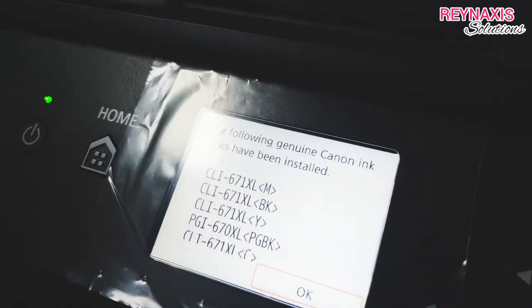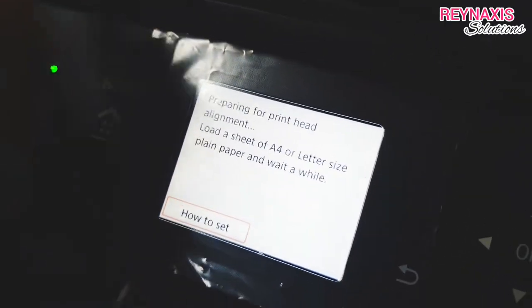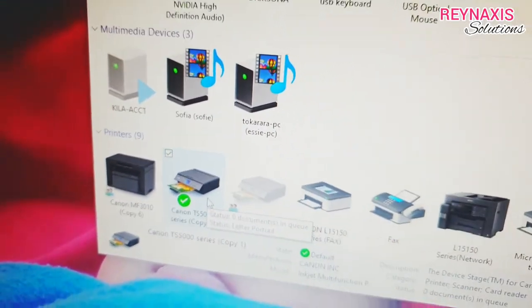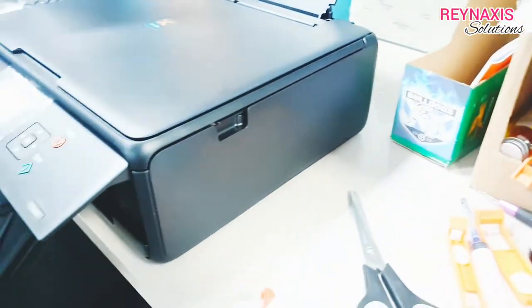So let's just turn it on and let it calibrate itself. Install the printer driver that came with the edible printer, or get it from online — there are a lot of links that can help you download this driver for this type of printer.